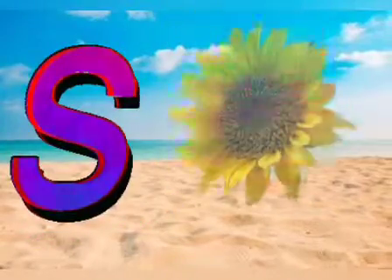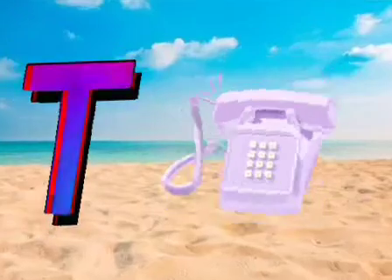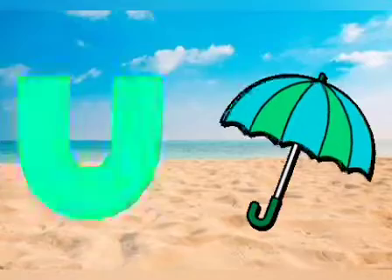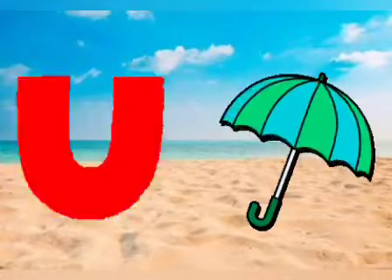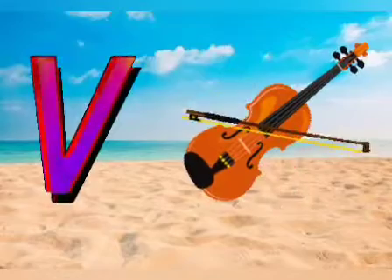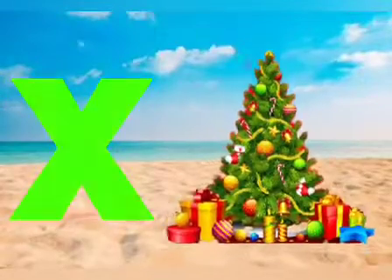X for sunflower, T for elephant, U for umbrella, V for violin, W for whale, X for x-max.